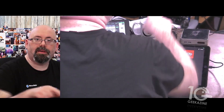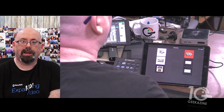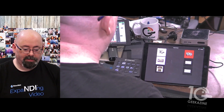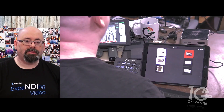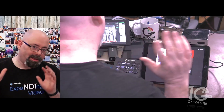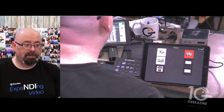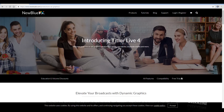Back here is the NUC — it's an Intel NUC, an i5, nothing special. I might update it a little bit later. You could get an i7 if you do a lot of titles, like super mega titles with world-spinning graphics and all that stuff — then you might want a more powerful titler machine. But this one works perfectly for here.